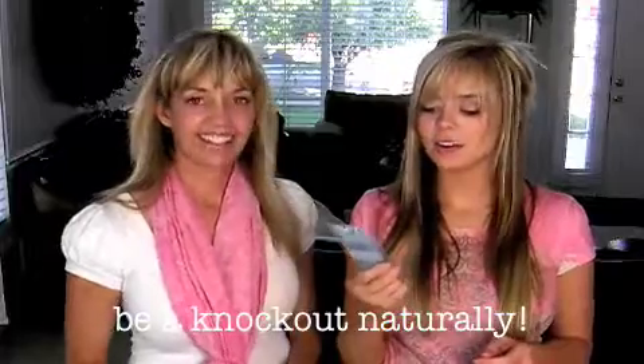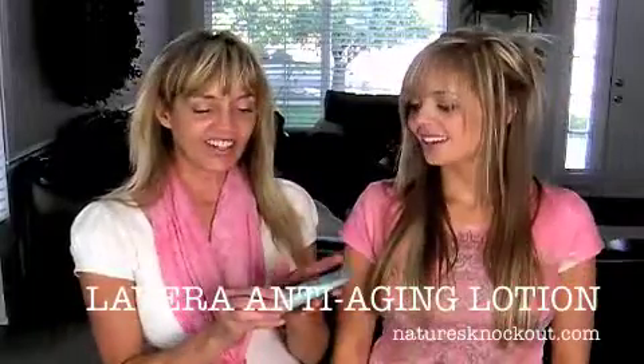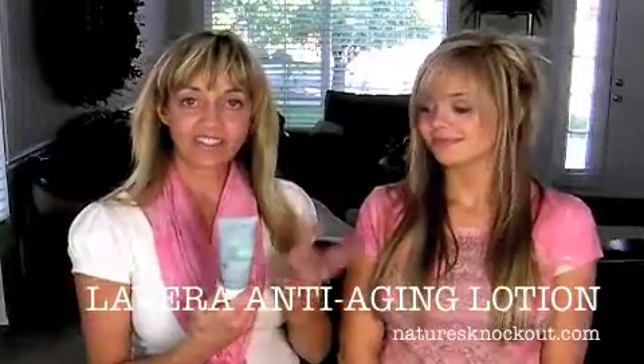Hi guys! We've got Levera Ultra Protection Anti-Aging Energy Hand Cream. Smells really yummy. This is great — it does smell really yummy, and it feels really yummy.